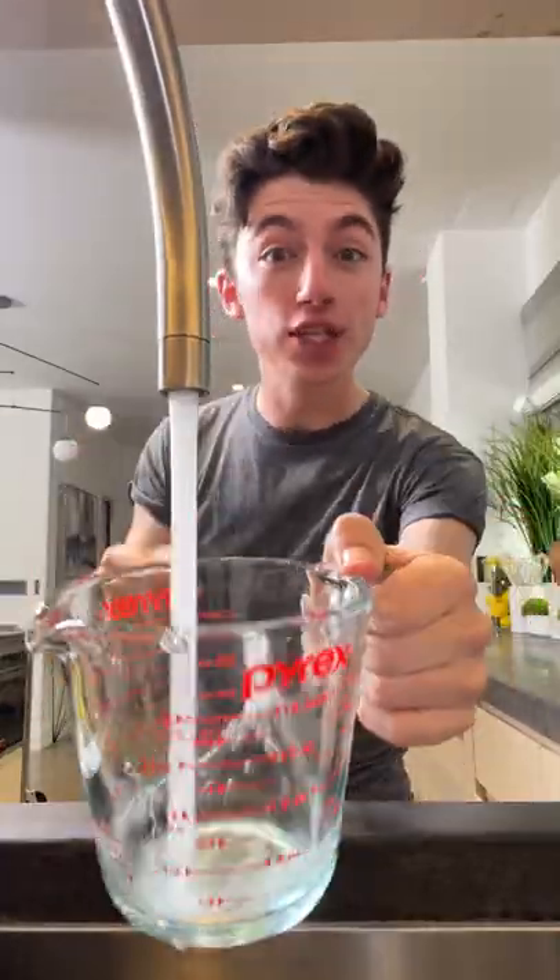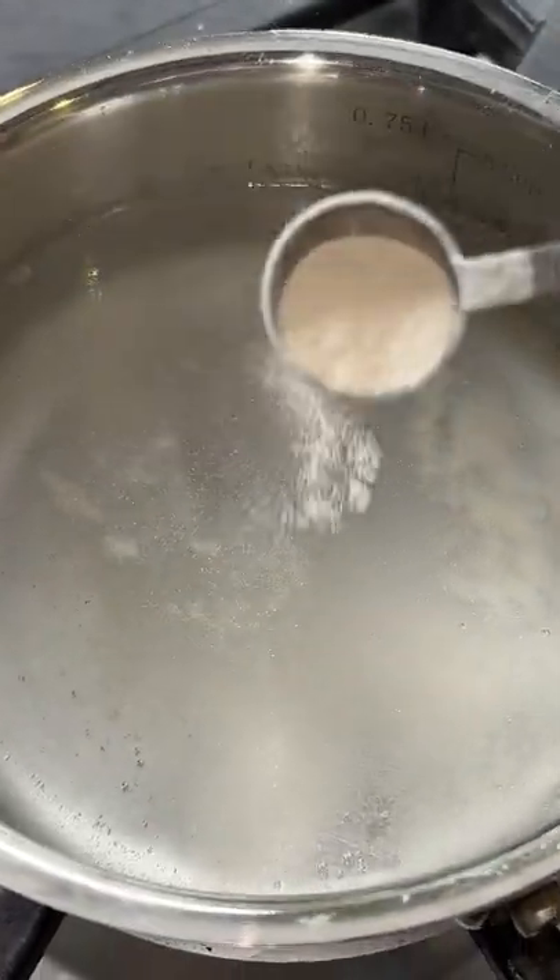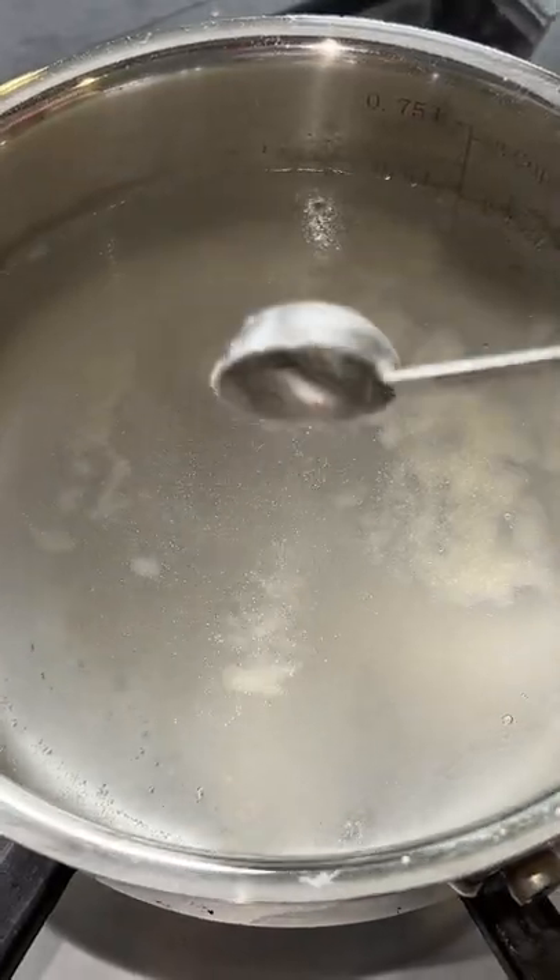Today I'm showing you how to deep fry water. First up, the most important ingredient is water. The secret ingredient is agar agar, and this is going to be the magical thing that allows us to deep fry the water.